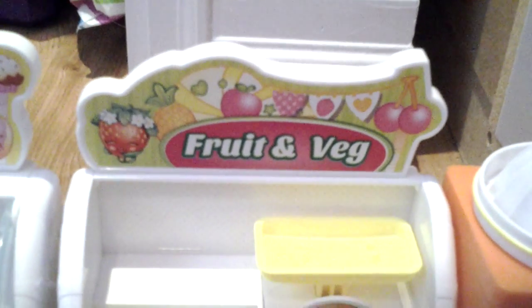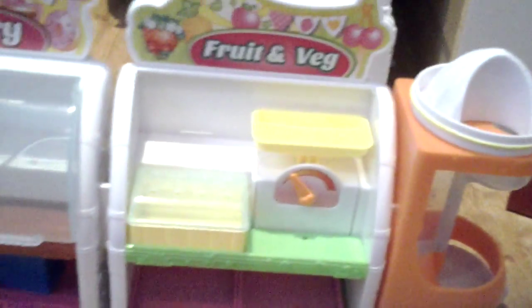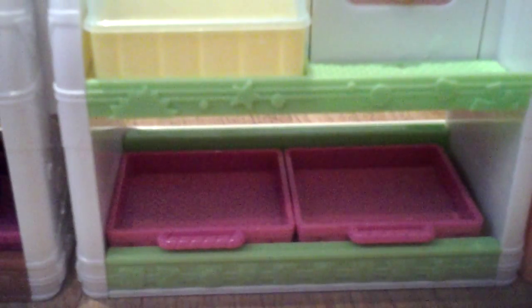Hey guys, it's me Keita, and today I'm going to review the fruit and veg stand and the bakery stand, and put all the shopkins on the stand. Then I'm going to review the Season 2 collection — it is not completed yet. In another video I'm going to review the Welcome to Shopville shopkins book, the slap van, and show you all my Season 2 duplicates. So let's get started with storing my shopkins.